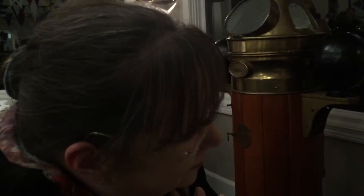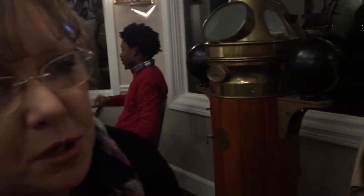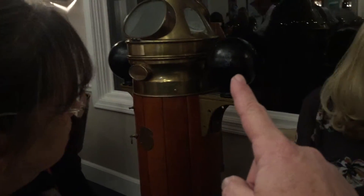The whole thing is called the binnacle. The directional meter in there is called a compass. A compass — that's the word I was looking for. I knew it was a compass, but I just couldn't think of the word. It's a huge compass. And these two black things here are called Lord Kelvin's balls. They're called Lord Kelvin's balls, and you move them to adjust the compass.